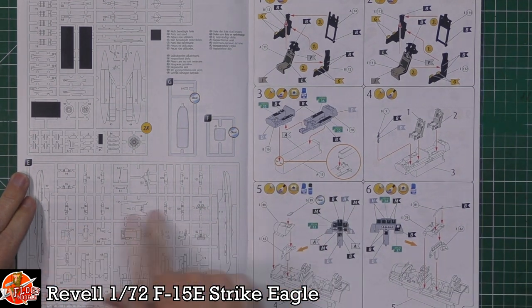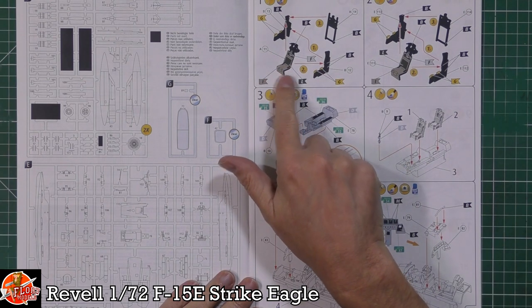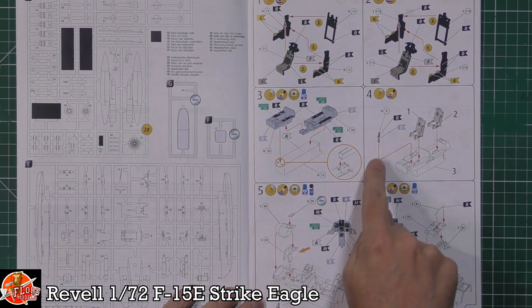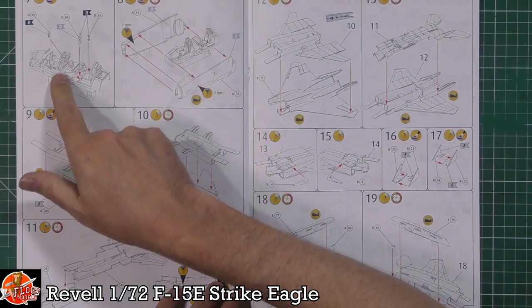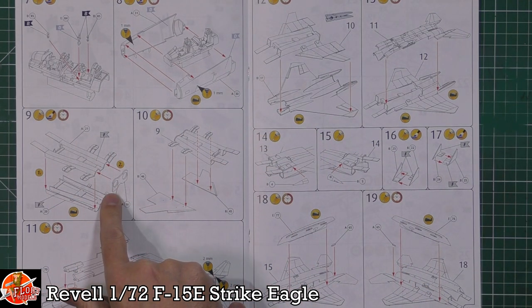That should be quite nice if we do see other variants. Looking at the sprue layout gives you a rough idea of the numbering. Nice to see full colour instructions, which will obviously help with painting and keeping track of parts. We've got the seats being fitted — sort of four-part seats — two tubs, and they're separate, which leads me to believe we might see the normal single-seat C version come along. We've got control sticks, instrument panel, instrument combing, heads-up display, and decals making up the instrument panel details. Full-length air intakes going right the way down to the first stage of the compressor blades — really nice on a 72nd scale kit.